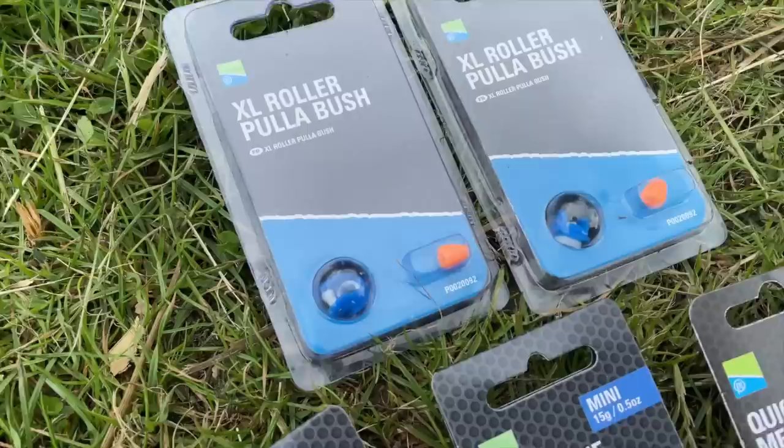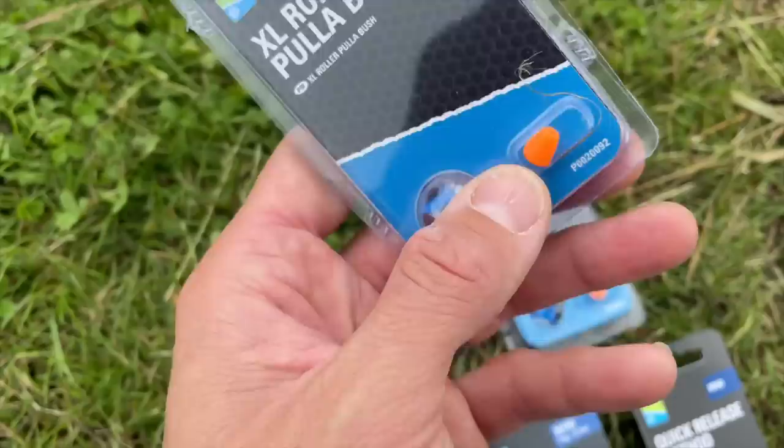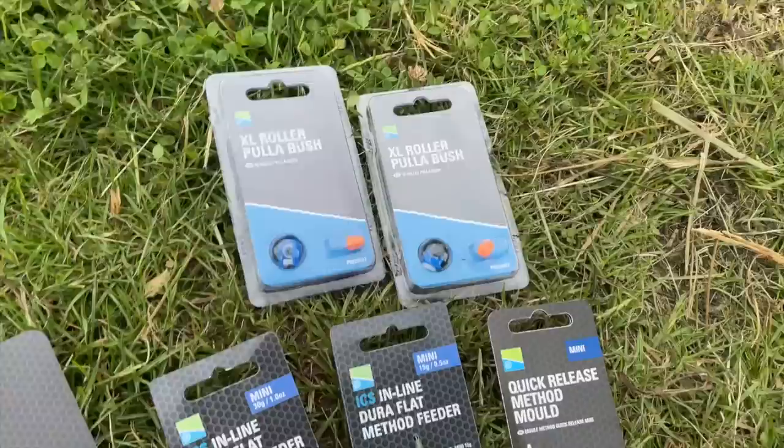The hole in the pole is exactly the same size, so if you've already got roller puller bushes in your top kits, they'll just pop out and you can put this one in if you want to use thicker elastic. So if you're a 19 hollow user or use red hydro, that kind of thing, it'll go through there no problem.